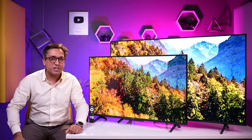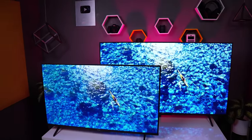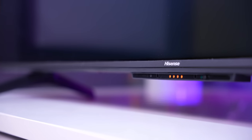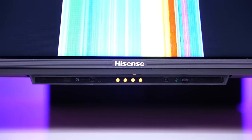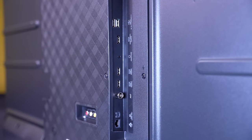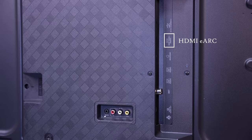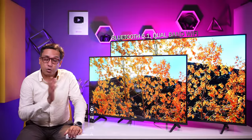Let me tell you about the looks. In the budget range, you have a metal body with thin bezels. You can see far-field microphones and controls in front, which is very good for your privacy. The stands are plastic, but the build quality is awesome. You get almost all connectivity options including HDMI ports, USB ports, and an HDMI 2.1 eARC port.